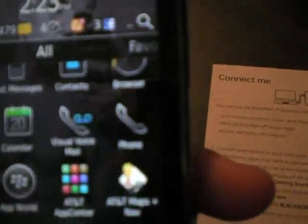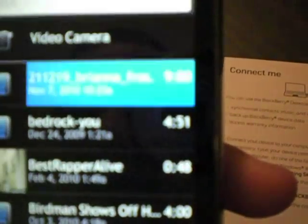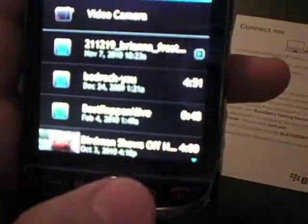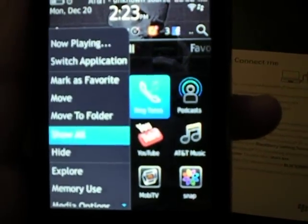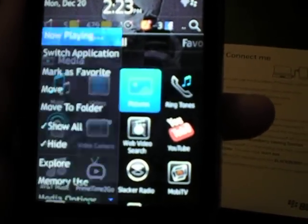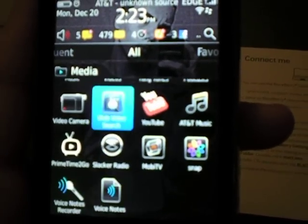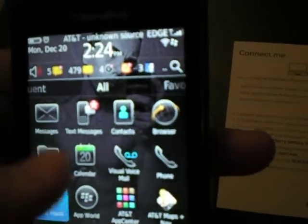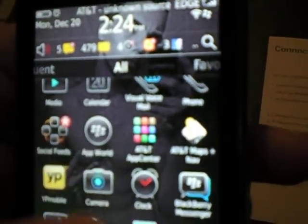Your media section is here. Here goes your media — videos. I got a video in there I can't show. Ringtones. You can hide stuff too, like I hide my pictures so people don't find them — just go to 'show all.' And here's a direct link to YouTube from your phone right there. Social feeds — all your social feeds go right there. App World — don't go to it.